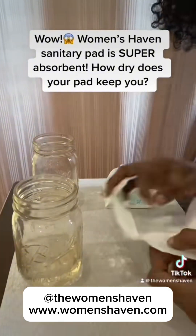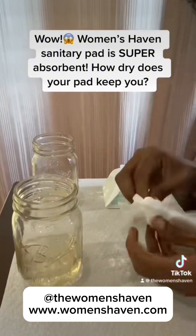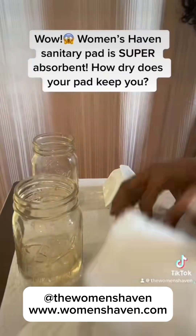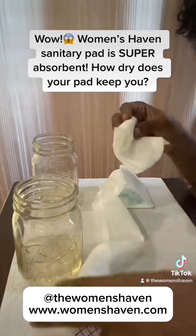Now I'm going to just tear the pad apart and take out the polymer out of it. So I'm just going to tear apart the Women's Haven — just tearing it apart here. And I'm going to take out the polymer out of it. Women's Haven is all ready to go.